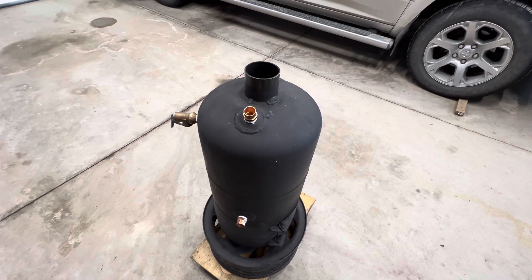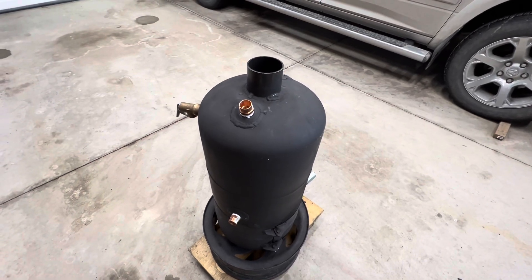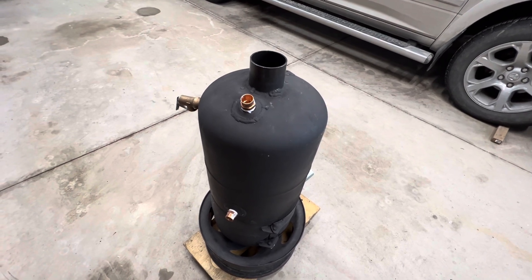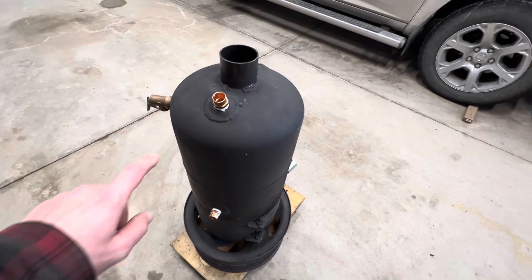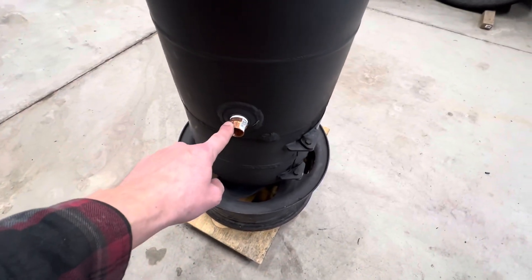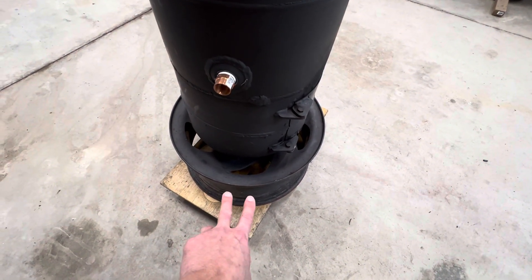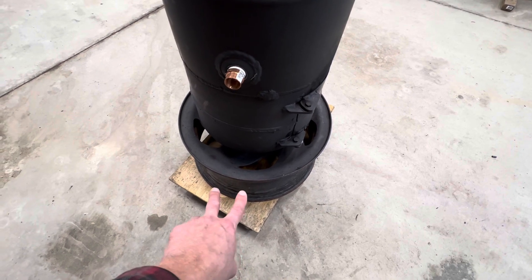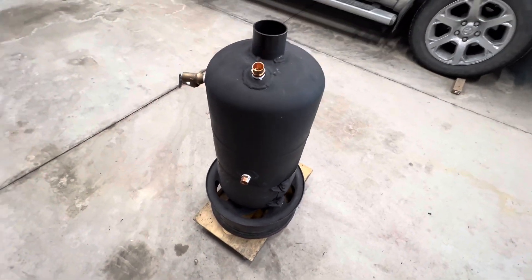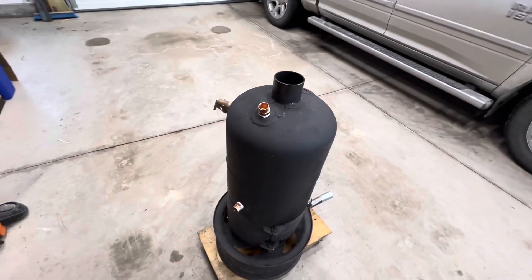Now that we've got the waste oil burner running really well, and we were able to get those really high temperatures and good heat transfer, it's time to move on to some plumbing for this water heater. That's going to involve connecting some three-quarter inch copper tubing from the outlet at the top down to the inlet at the bottom, routing them down the side with fittings hard-mounted to the rim — for connecting to heat exchangers, a soaking tub, or whatever we want to heat.